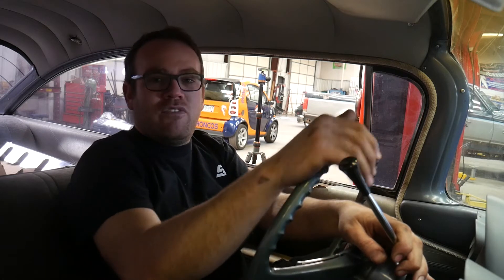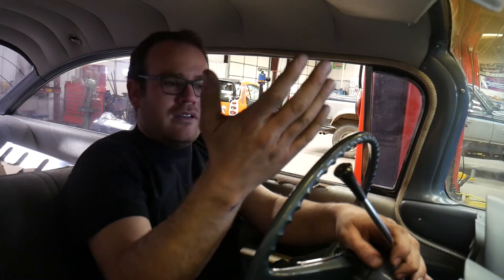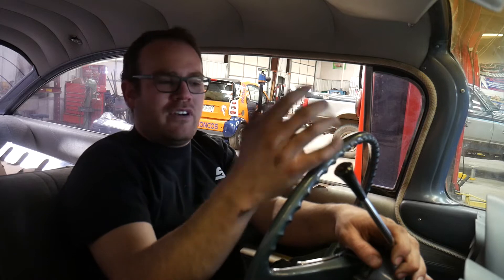The linkage position that gives me the most clearance puts the shifter closest to the wheel, but when I was looking at it I realized that's too close for me driving — I've got big hands. The owner of the vehicle has hands that are probably meatier than mine, so he would probably bump the shifter.